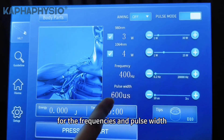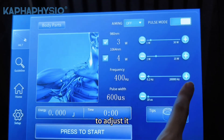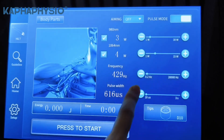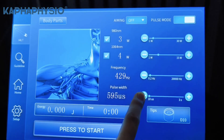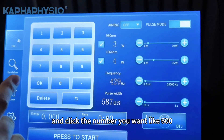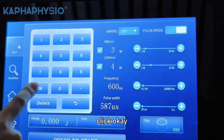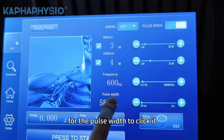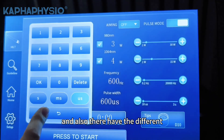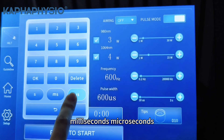For the frequencies and pulse waves, you can directly click the button to decrease or increase to adjust it. You can also directly input the number you want, like 600, and click OK. For the pulse waves, click it. There are different time units you can adjust: seconds, milliseconds, microseconds.